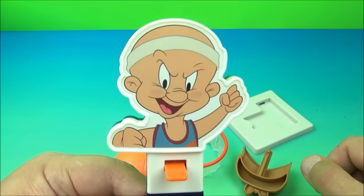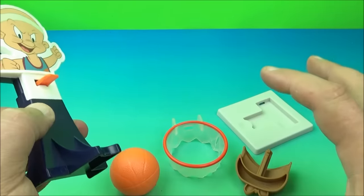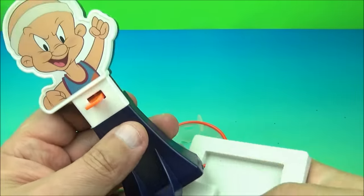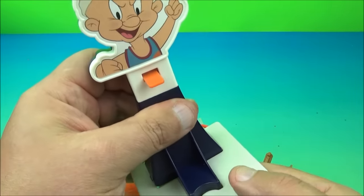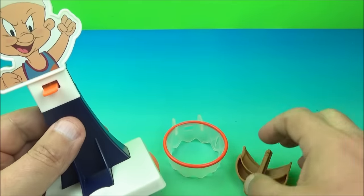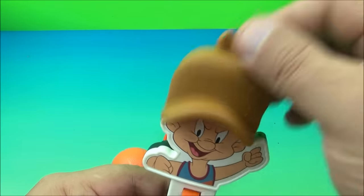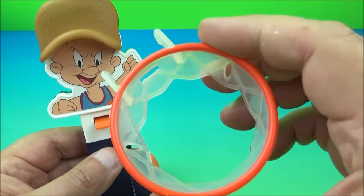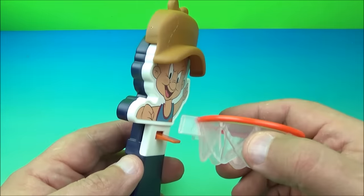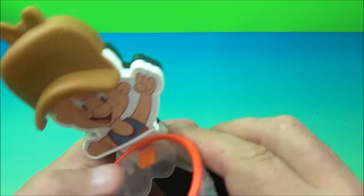The next one up is Elmer Fudd — look at him with the sweatband. This one contains four pieces plus the basketball. You take Elmer Fudd, grab the little base and snap it on — you hear that snap into place. Then grab Elmer Fudd's little hat, slide it in and lock it. Then there's a clear translucent basketball hoop rim that snaps into the side.